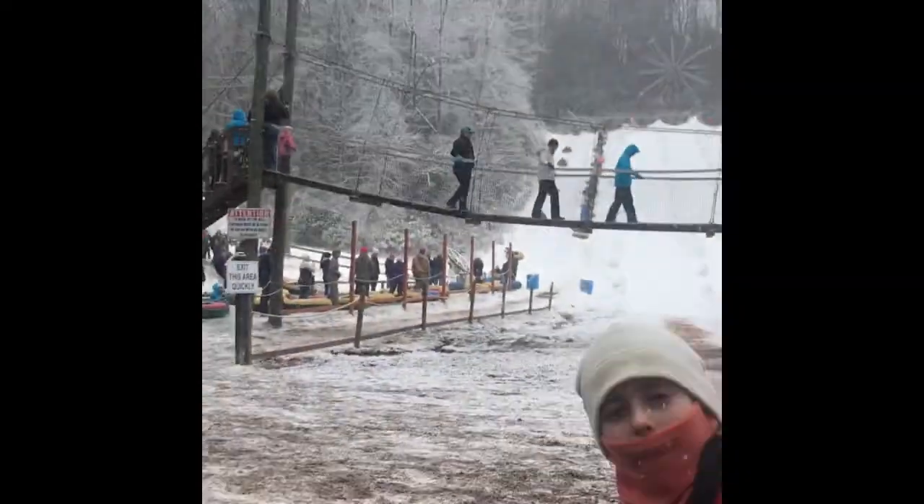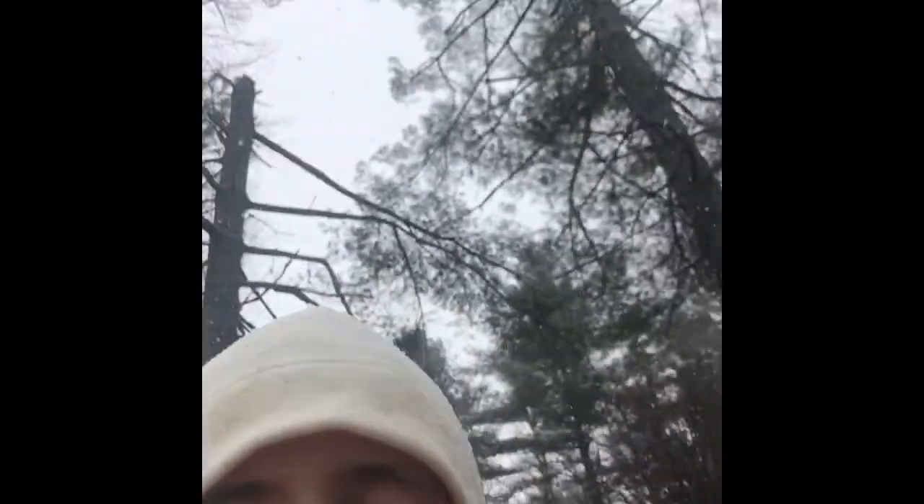Hey guys, I gotta hold you for a second. So that was like the best thing ever! I think we're gonna get one more ride — Dad's gonna film us. We're probably gonna get one more ride up there.